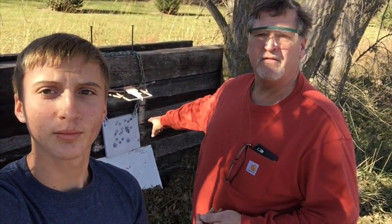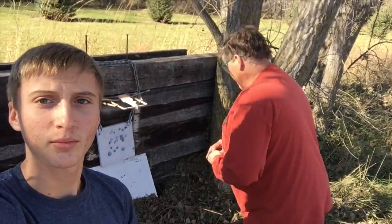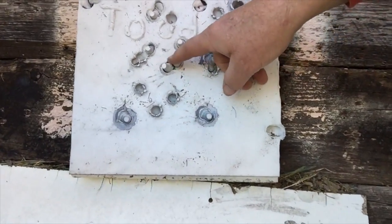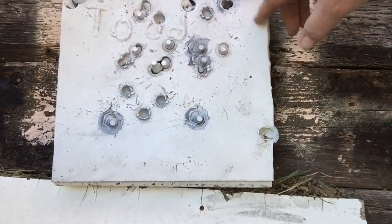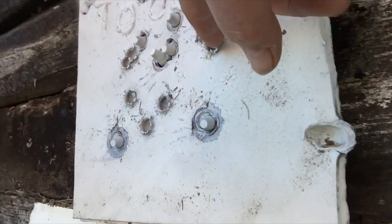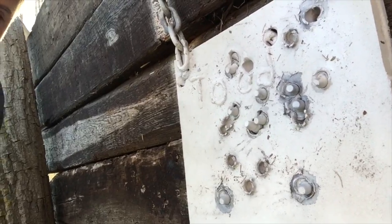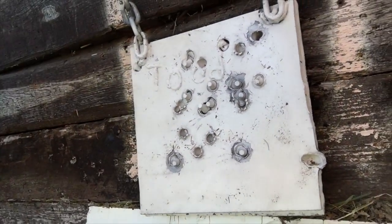We have a one-inch plate target that was laminated together by welding with two half-inch plates. We've shot it with 50 caliber and the 50 caliber bullets did not penetrate the laminated one-inch steel. These are 30-06 rounds, so what we're going to do is shoot this one-inch plate with an armor-piercing World War II round to see if it goes straight through.